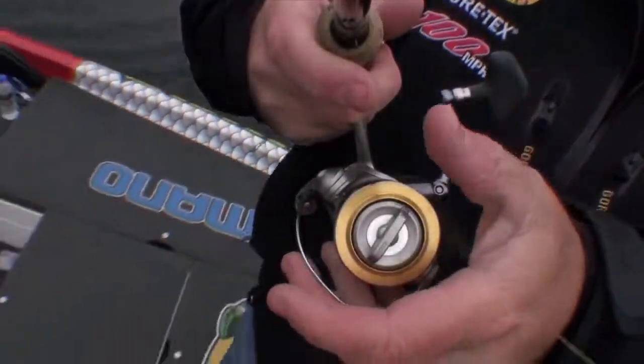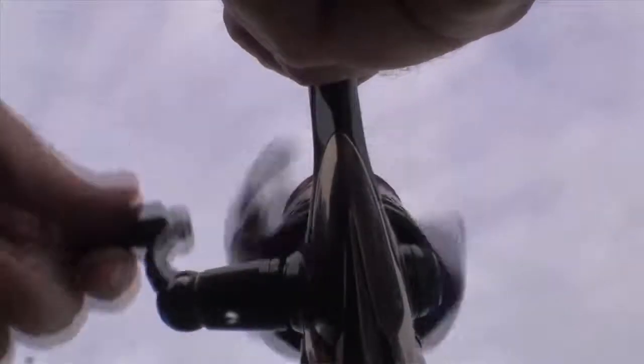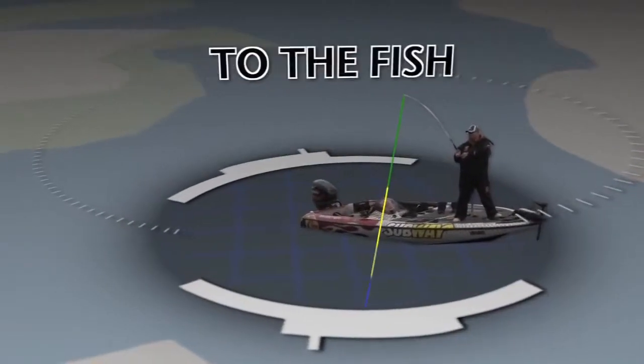When vertical jigging, once you mark a fish at a specific depth, PowerPro Depth Hunter allows you to simply count your bait right down to fishville.